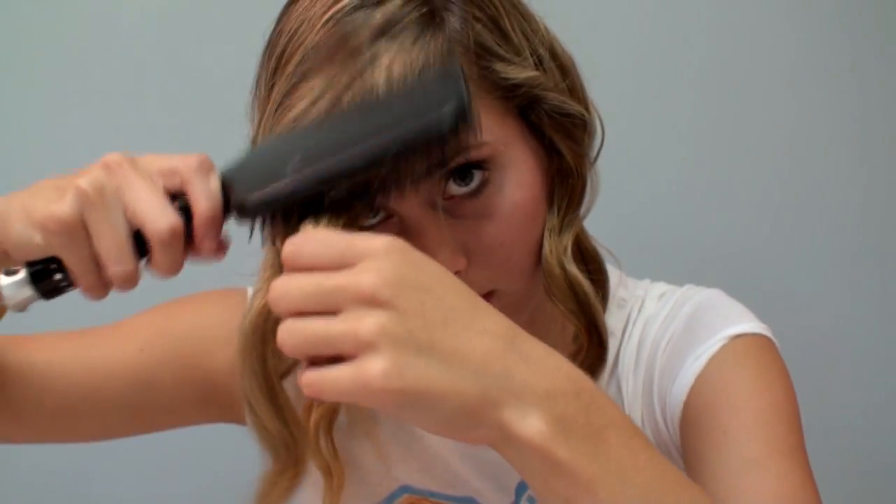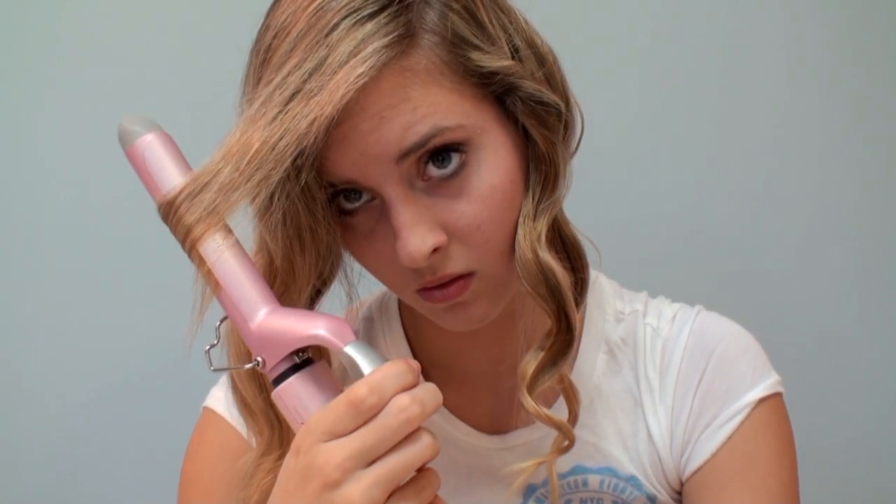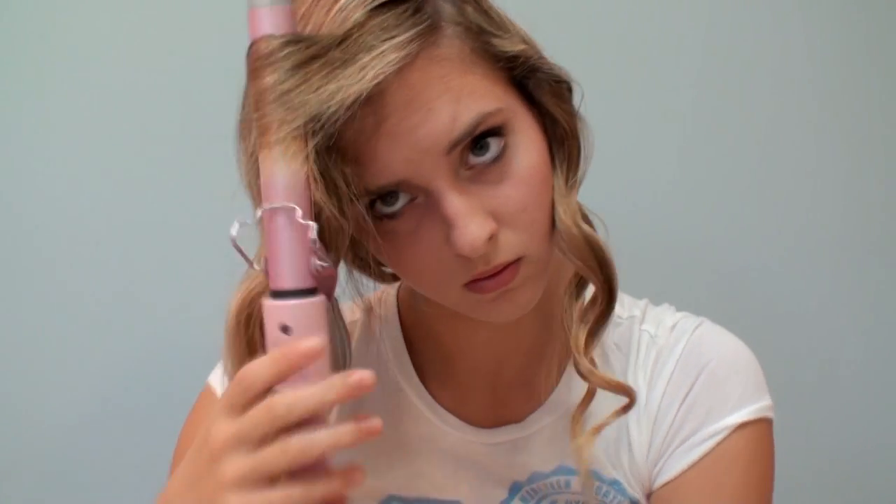To finish this look off, I'm going to curl my bangs. I already have a tutorial on my channel if you want to check it out, but I use the clamp for this part. Curling your bangs will make the style look more flowy and more natural.